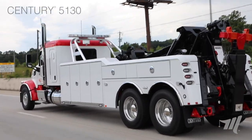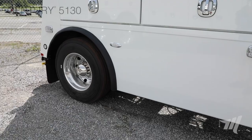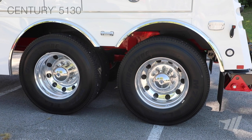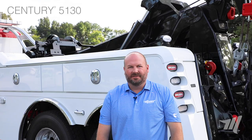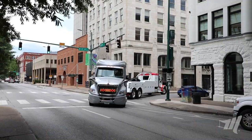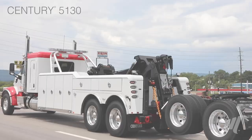The 5130 is a 25-ton wrecker that can be set up in a couple different applications. It can be done as a single axle configuration, or also in a tandem axle configuration, like you see here today. The 5130 in a single axle application is great for inner-city towing, and in a tandem axle application it can tow almost anything going up and down the interstate today.